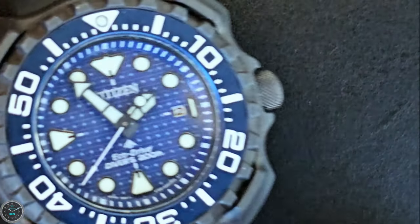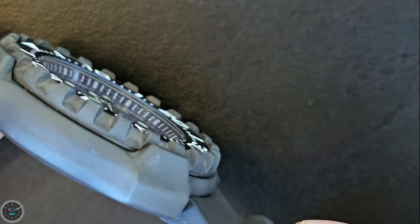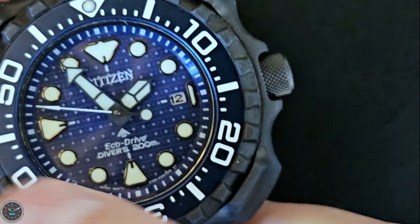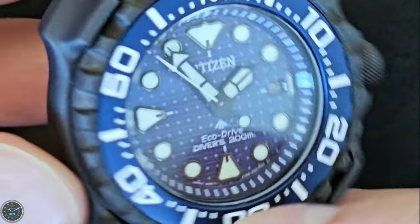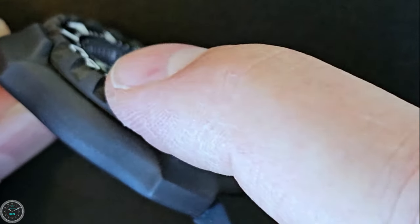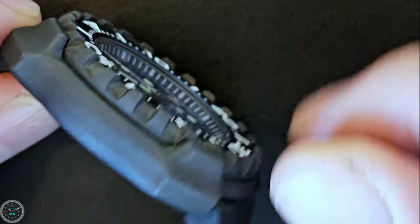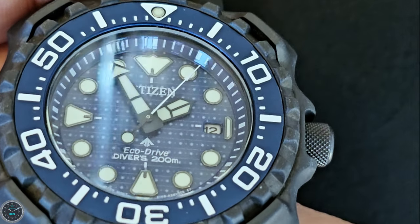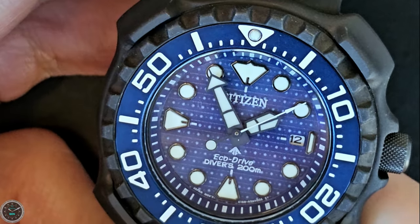The crystal is mineral crystal, and one thing that'll actually help with scratch resistance is the fact that the crystal is recessed — the actual bezel insert sits above the crystal, and then there are these little crenellations or ridges on the bezel that sit above that. So if you drop the watch on a flat surface, the crystal wouldn't even touch the surface, which will aid in scratch resistance.